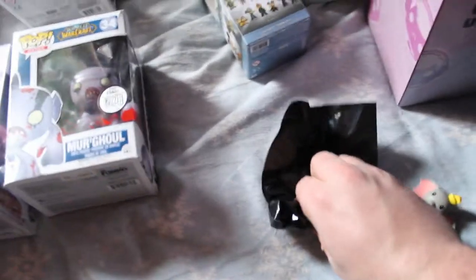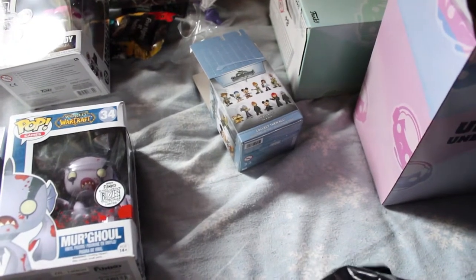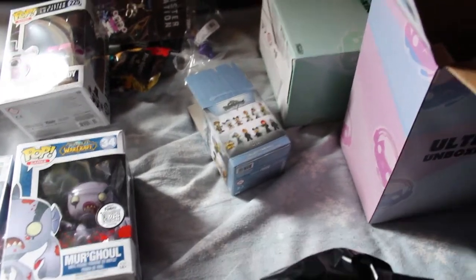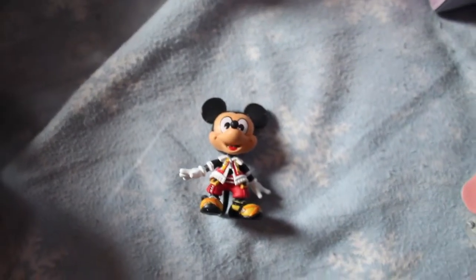In this box — I'm gonna say... oh, it's Mickey! I don't have Mickey yet. Is it Organization Mickey or is it the other Mickey? Hopefully it's Organization Mickey... and it's the other Mickey, of course. Not the cool one, but that's still pretty cool.